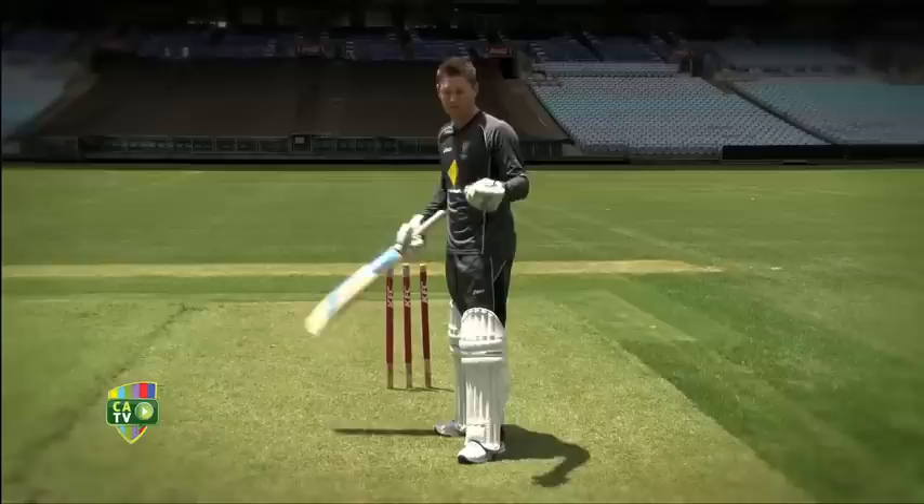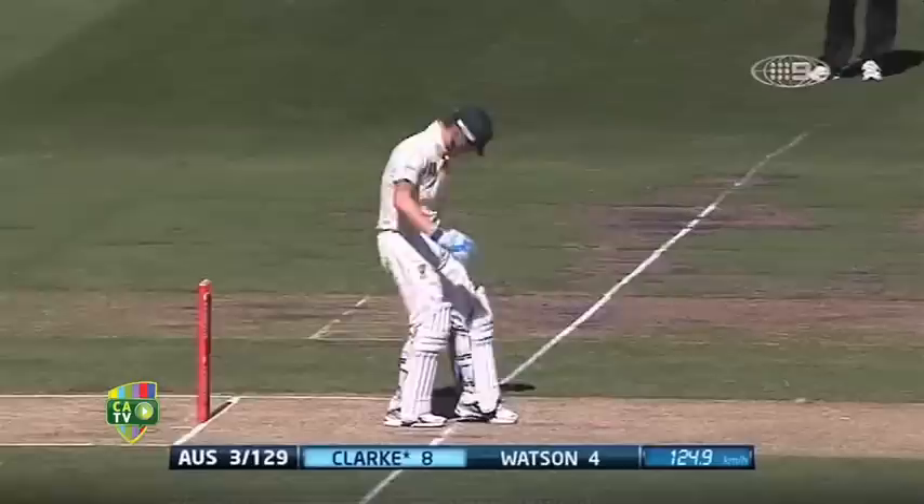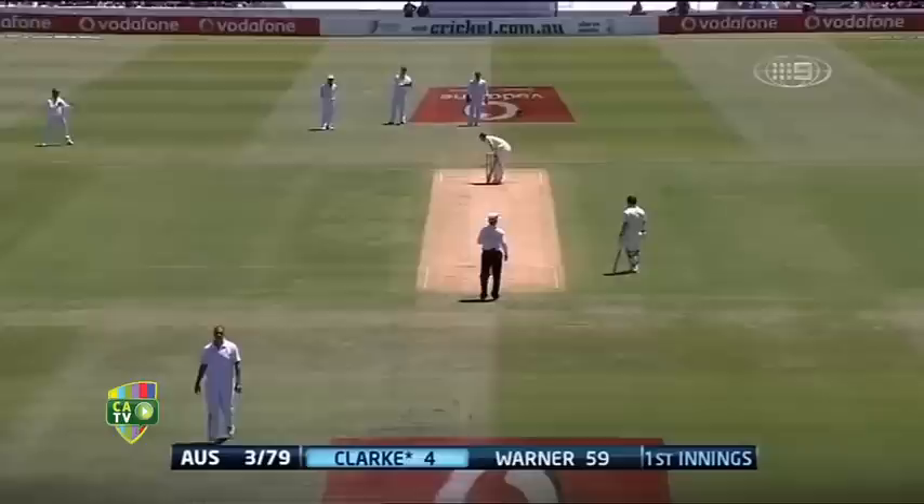Generally when I get to the crease the first two things I do is ask for leg stump. I check my leg stump guard with the umpire and then I'll check my middle stump guard with the umpire. It's just something I've always done — I'd like to see both guards.